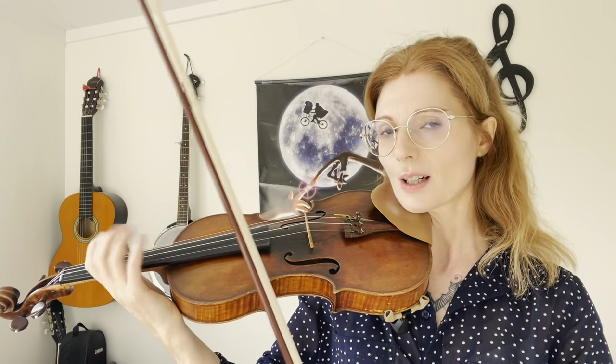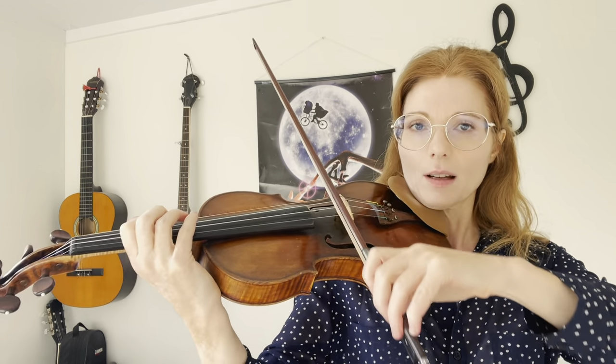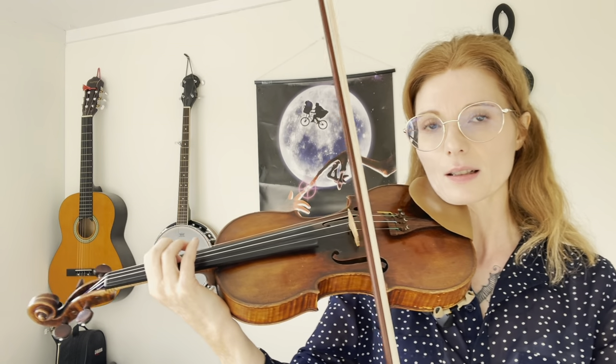The first exercise I want to show you I'm calling 'the ambulance.' I'm going to play it first so you can hear how it sounds, and then I will show you closely on my hand. It sounds like this. That's the slow version, and you will gradually practice it in a faster tempo with a metronome.